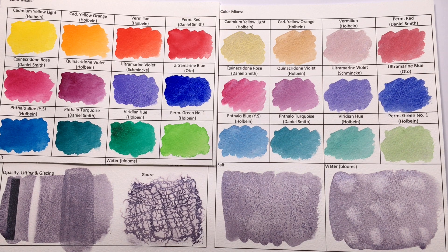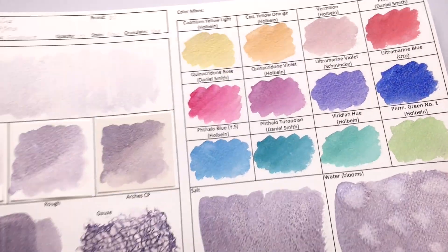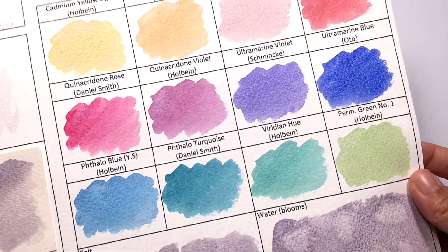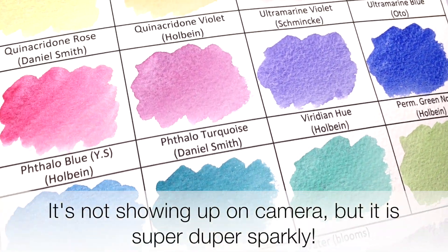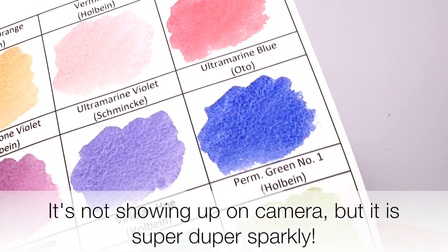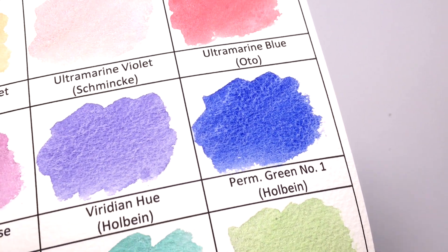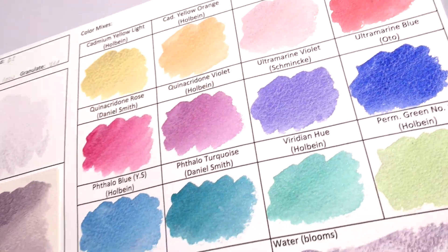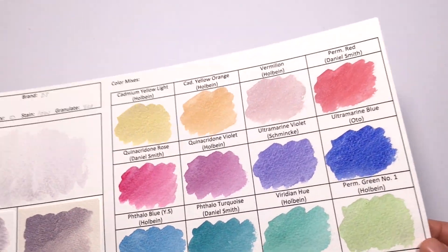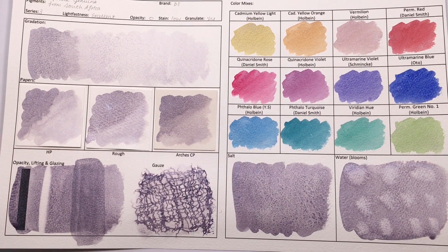I particularly love the lovely soft pinkish peach color that you get with the vermilion — it's really, really nice. But just in general, when you mix Sugilite with any color, you are going to get super sparkly results. Everything just sparkles. Even the ultramarine will sparkle. You're going to get sparkles everywhere basically when you play with this color.